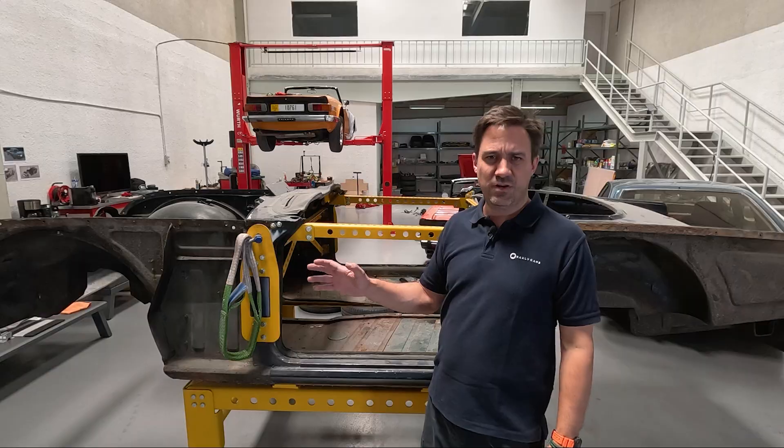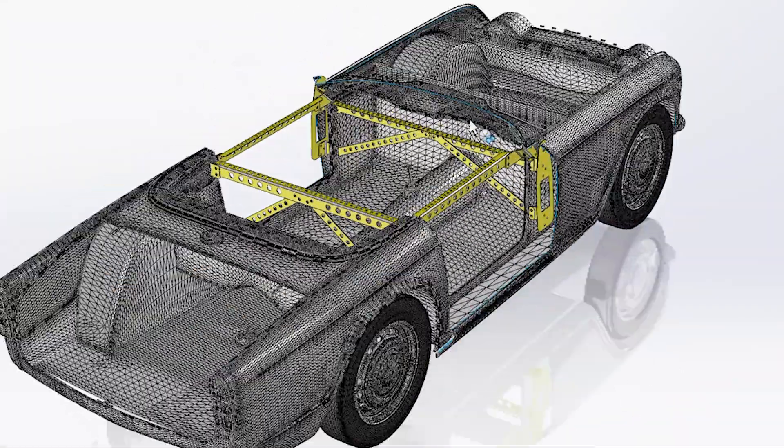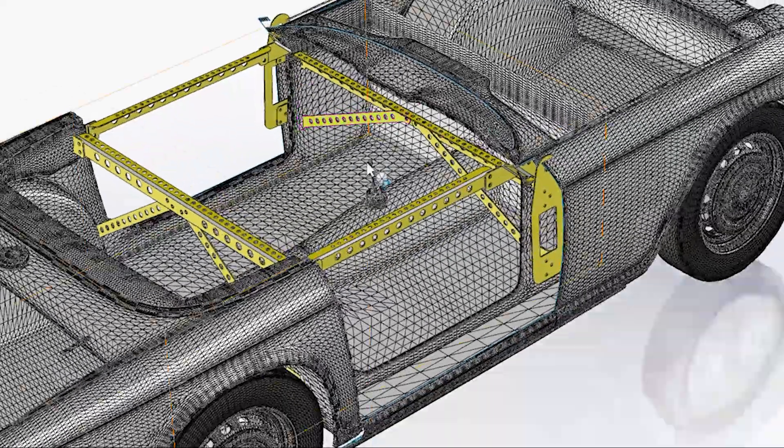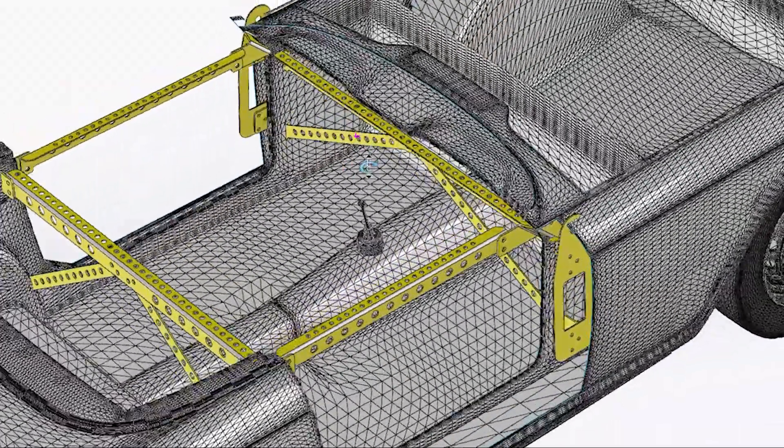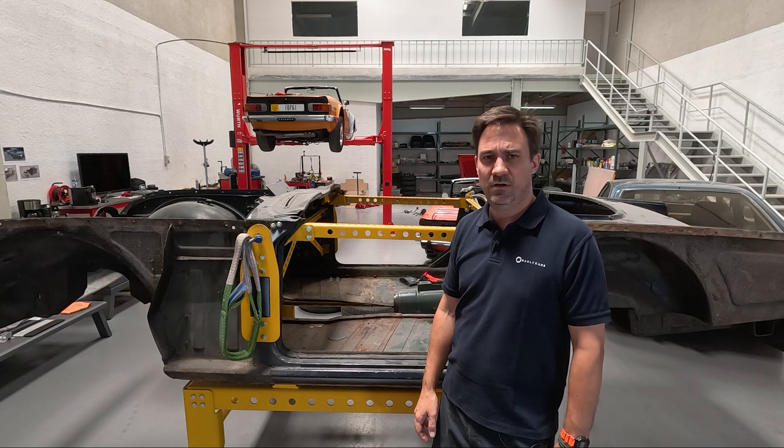The installation of the kit is relatively straightforward. It's fairly obvious where all the bits and pieces go on the body shell and you can refer to a previous YouTube episode where I talk about the kit. But this video just gives a few more tips and tricks on how to install it.